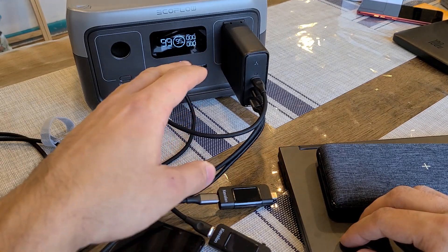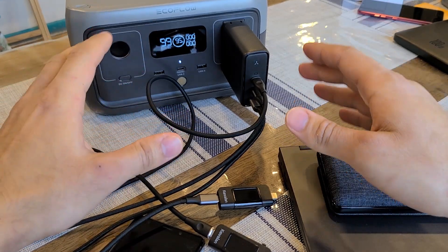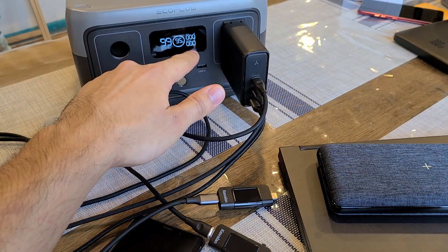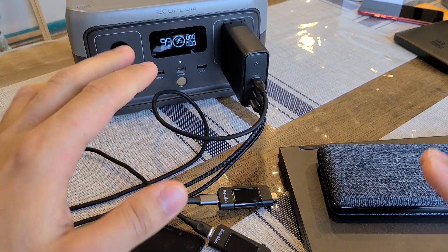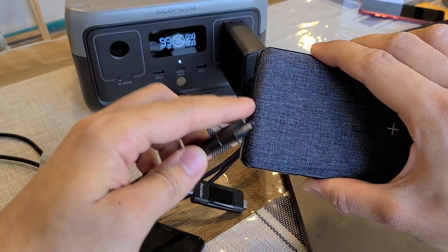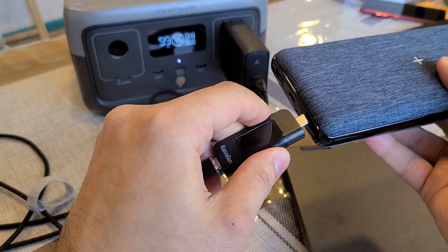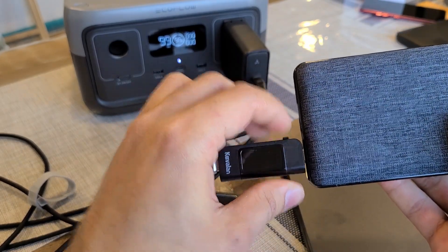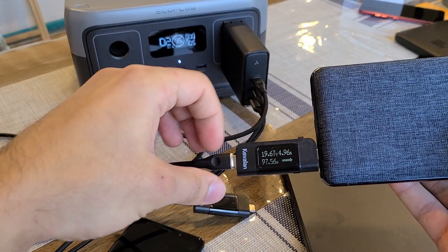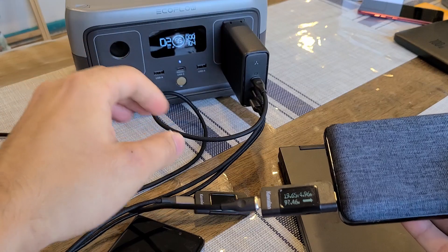Back with the Voltme 140-watt power delivery wall charger. I have the wall charger plugged into a Suber 2 power station so you can see the max output all at once. Starting by charging my Accetrus power bank — it has a 100-watt power delivery input through its USB-C port. Since we're only charging a single device, we can fully use 100 watts from USB-C1. The power bank is recharging at about 97 watts, and the power station screen is showing 104 watts, which is even better.